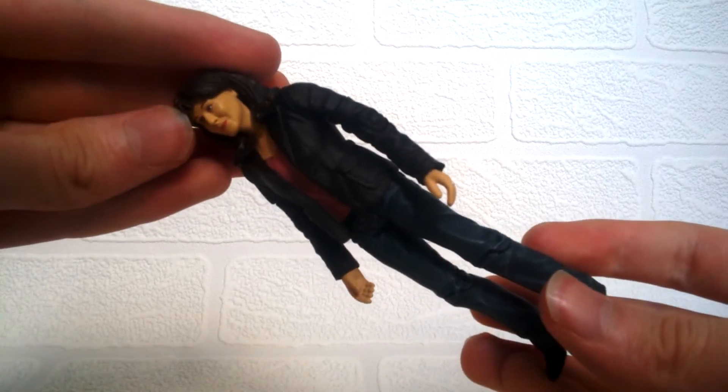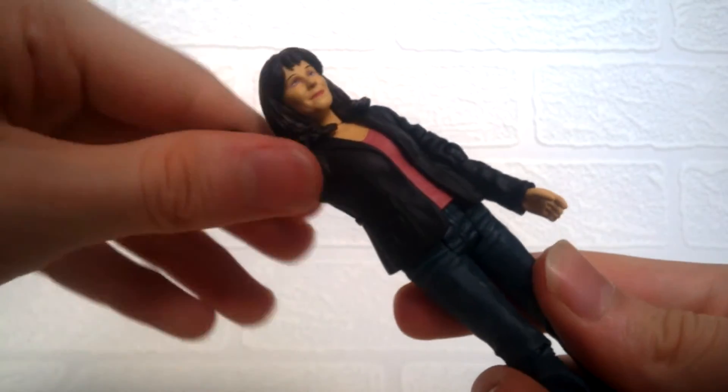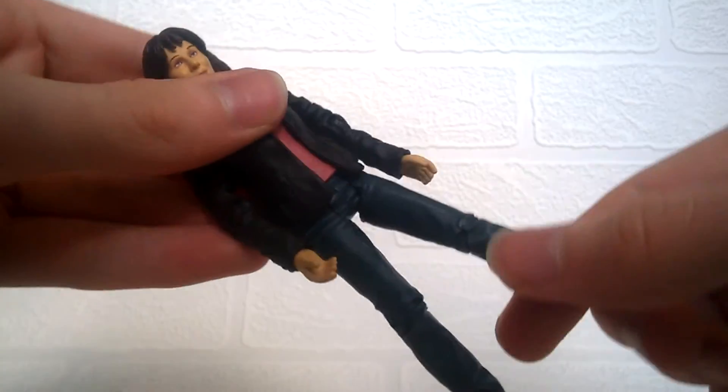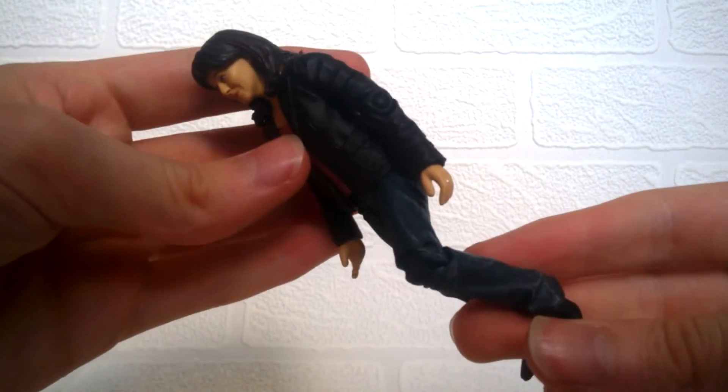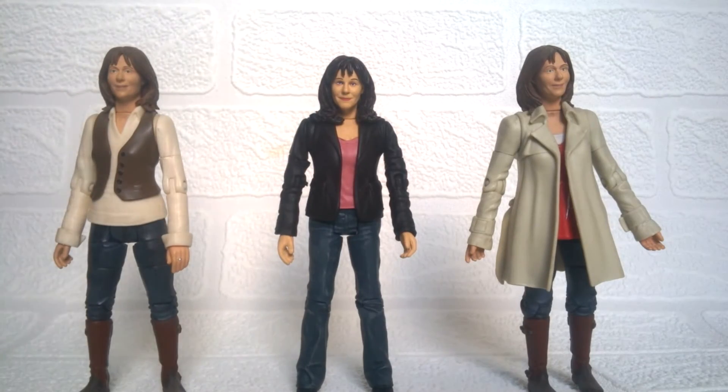Articulation on the figure is pretty standard. The head has movement but due to the hair it doesn't move much. At the arms we have 360 movement and a bend at the elbow, 360 at the wrists, 360 at the waist, bend at the leg, and bend at the knee. Overall it's quite average with no ball joints, but it's one of the original sculpts so that's expected. In comparison with the other Sarah Jane figures, the Doctor Who version is more detailed than the Sarah Jane Adventures line, though those figures do have upper leg articulation.